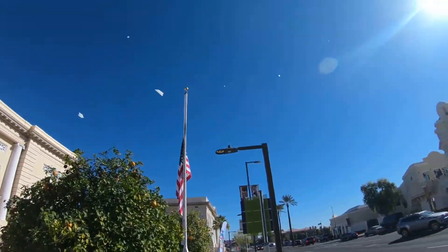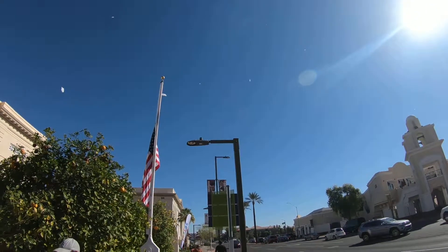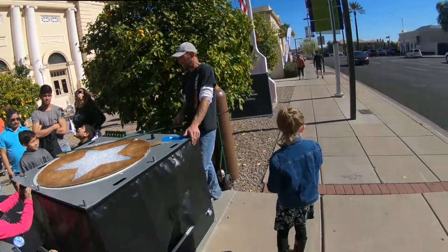Look at that, look at the sky! Holy moly! Is that cool?